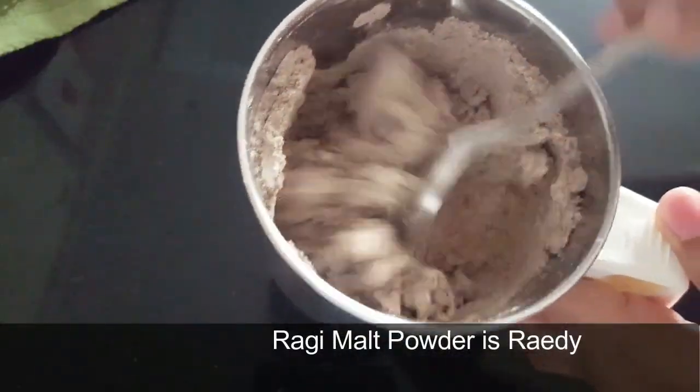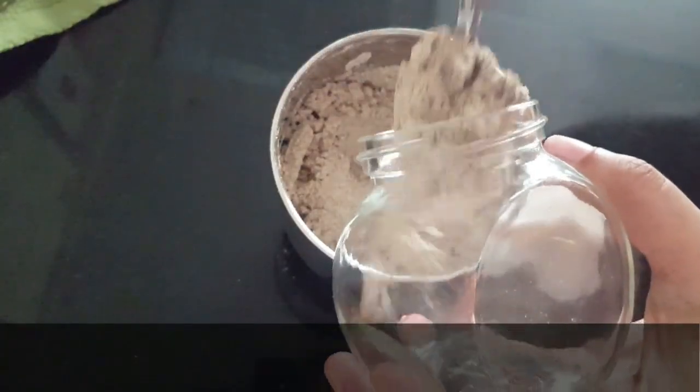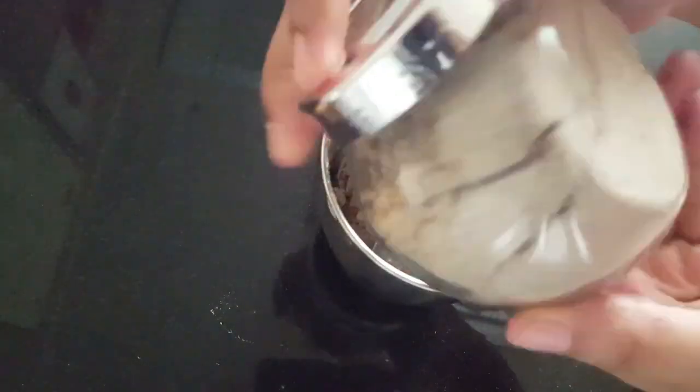This will make the ragi malt powder ready. If you store it, it is good to keep it in an airtight container. If you put it in the powder form, let's see how you can use it.